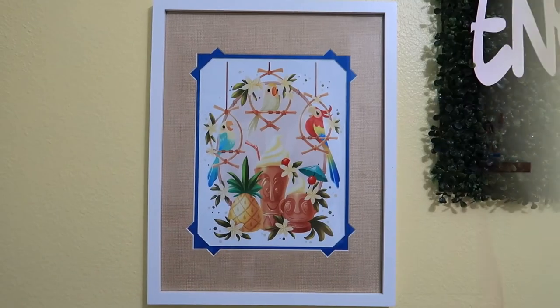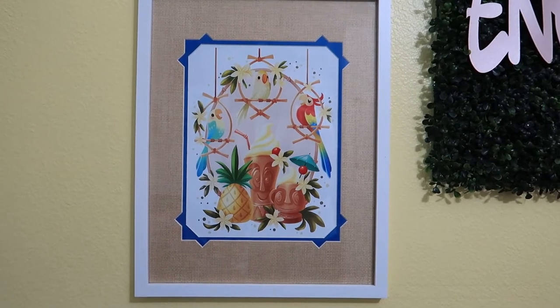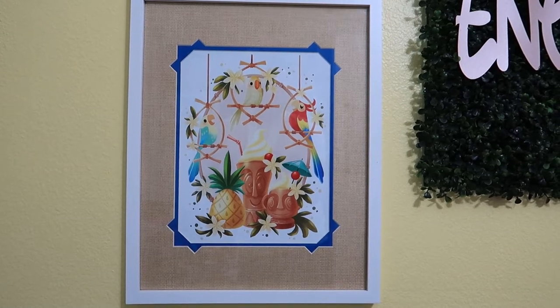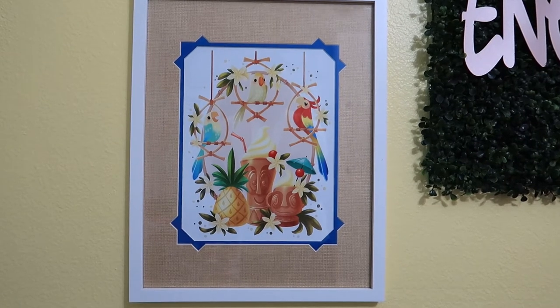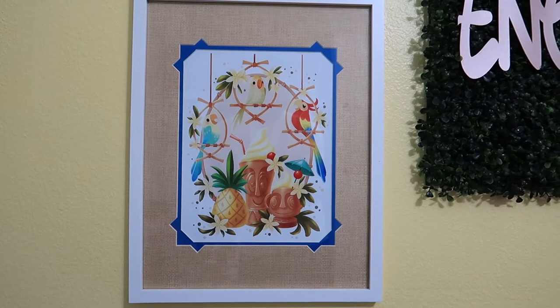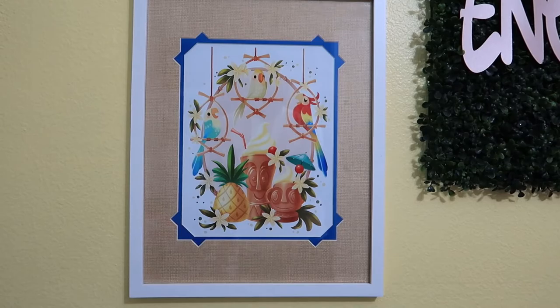Now I'm going to move on and show you everything that's hanging around my house. The first one is the one that sits right behind me in my studio. This one is definitely Enchanted Tiki Room inspired — I bought this from Wonderground Gallery. You can see a little nod to the Dole Whip and all the birds. This is framed in a Target picture frame, which I absolutely love. I'll link it down below.